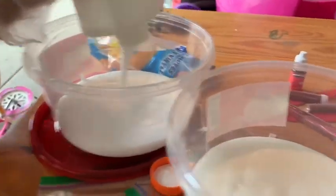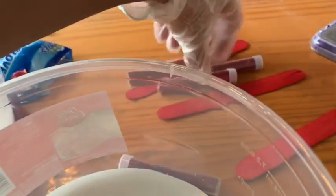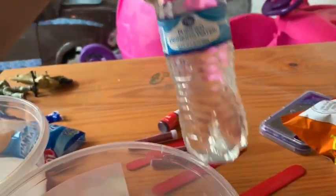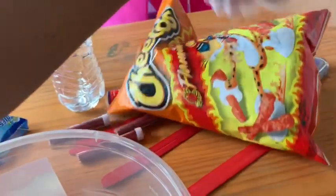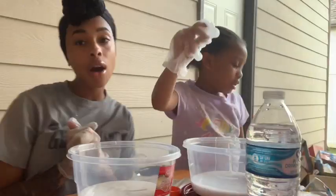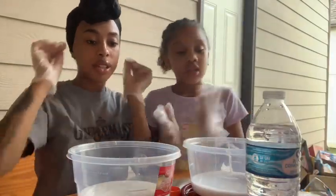We have our red dye, red glitter, red sticks, and our water with borax — this is how the slime comes together. We got our gloves on. Let's get into this.